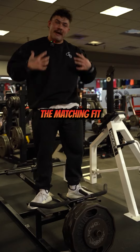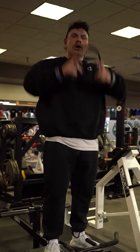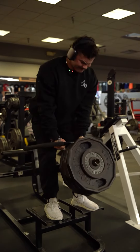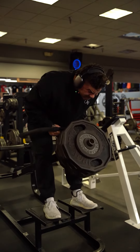Go cop the matching fit and use code optimal to save at checkout. Now watch and learn — torso as parallel to the floor as possible, elbows to your hips, full stretch, elbows to your hips.